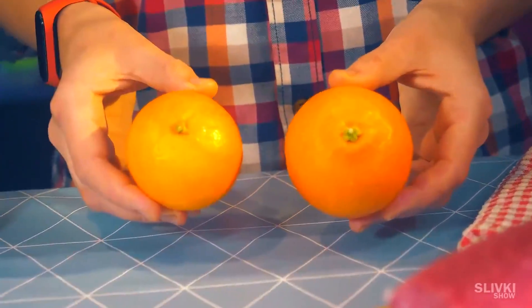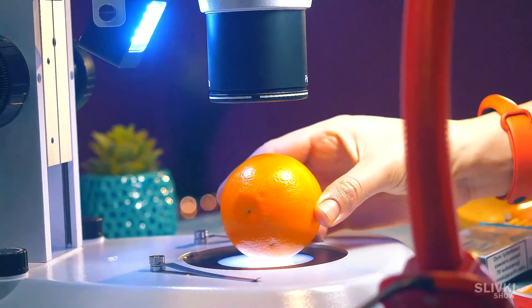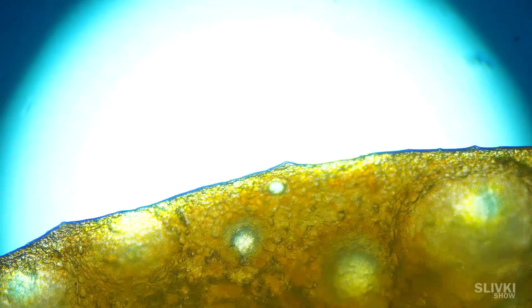A lot of people wanted us to look at a tangerine peel, so I thought — why not — and in the end I didn't regret it. Look at what's inside a peel: there are strange holes, or I would even say craters of small volcanoes. Perhaps the tangerine is breathing through them or giving off some kind of odor. I don't know what their purpose is — I'd be interested to read your guesses.